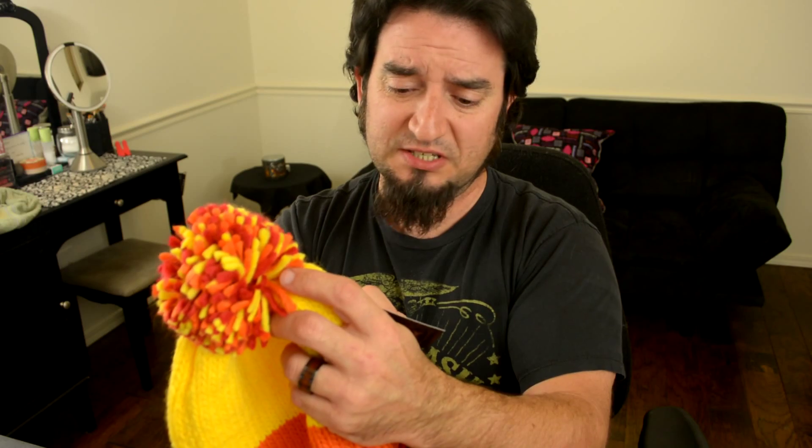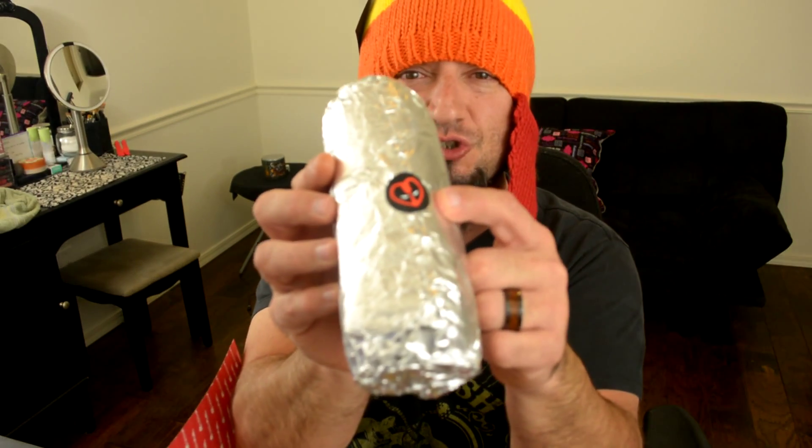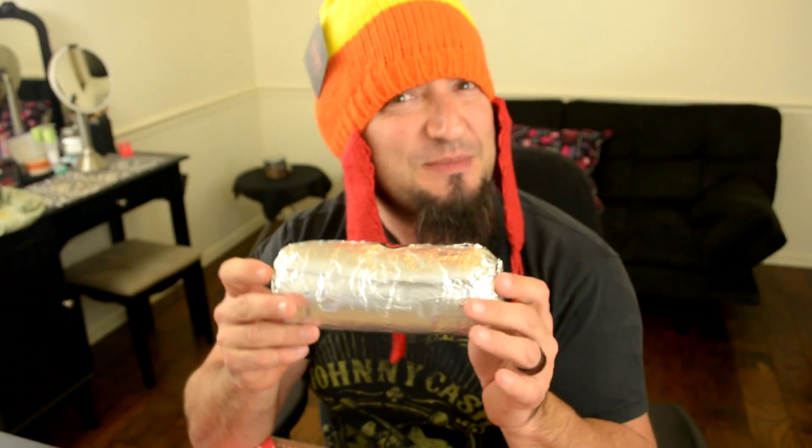Hey everybody, this is Not So Useless. I had some card problems so I got my Geek Fuel a little bit later than usual, but that's okay. We're gonna go ahead and open it up. My family wanted to know what was in it and I said no — I want to be legitimately surprised with what is in it.